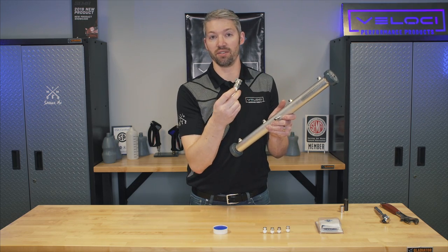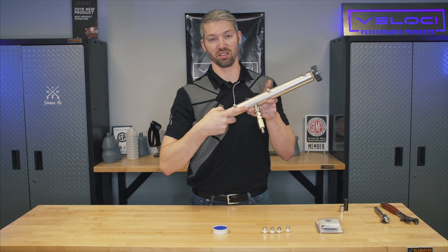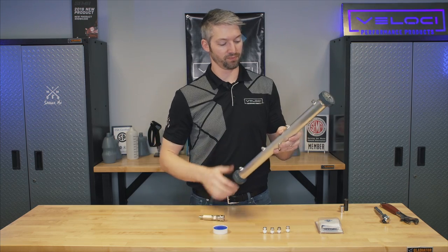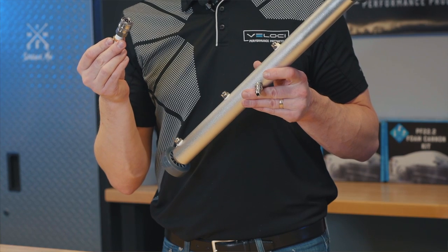With the coupler, you don't have to take this plug out, which can be somewhat difficult because it's got strong Loctite on it. So instead you just put Teflon onto your pre-filter, install your coupler, and then it's a lot easier to do that. We're going to show you how to do both of those.